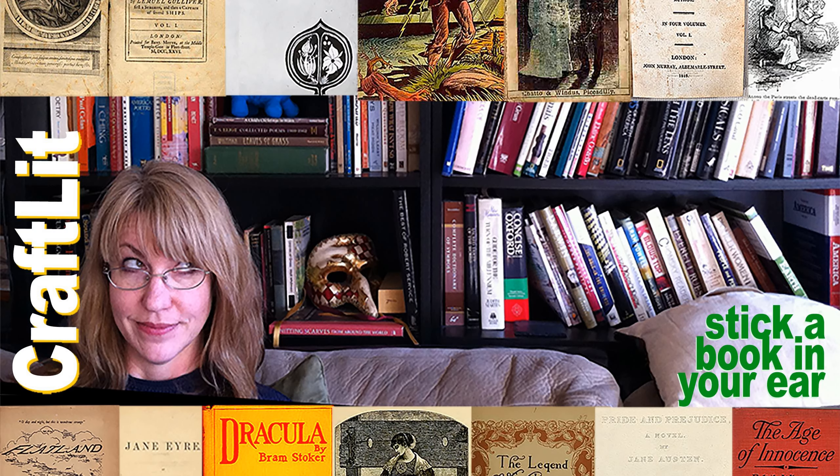Welcome to Craft Lit, the podcast for crafters who love books. My name is Heather Ordover, and I'm podcasting from where the Delaware River meets the Old York Road, New Hope, Pennsylvania. Episode 617, Mousetrap.